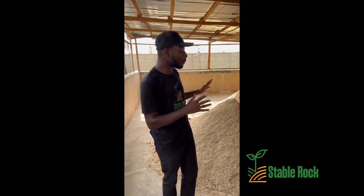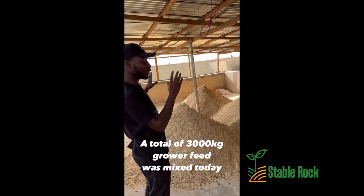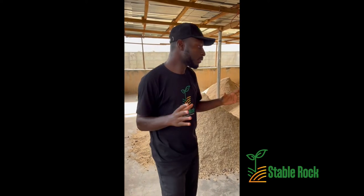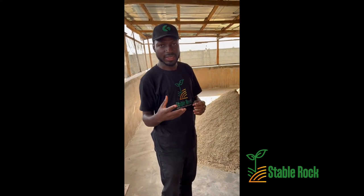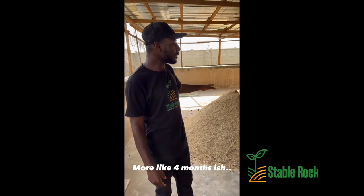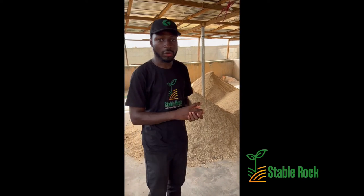At this point we have finished mixing all of our feeds. All those ingredients mentioned earlier have been added to this mix and it has been turned about four or five times — it's very even, everything is evenly distributed. All that's left now is for this to be put in bags and sealed. Based on the portion we have decided, we give it to our pigs. This is about two months worth of food for our pigs.